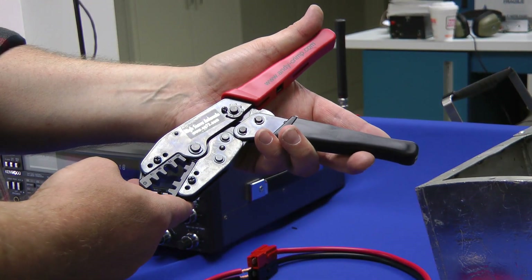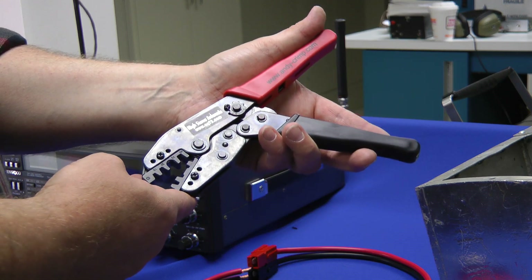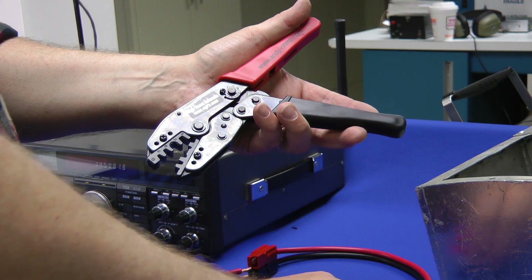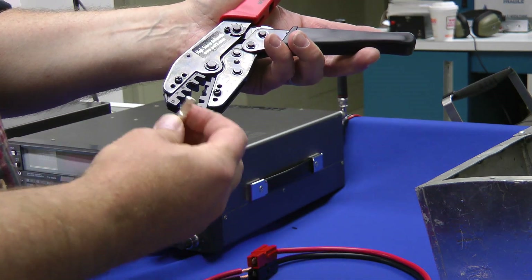This is the Andy Crimp Pro crimping tool used for Anderson PowerPole connectors. You've probably seen them if you're an EMCOM guy. These are the shells and these are called the tongues.